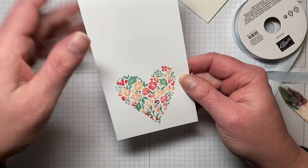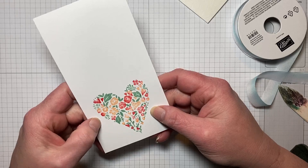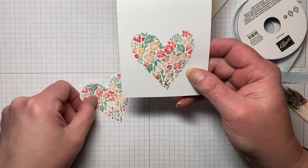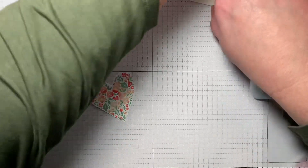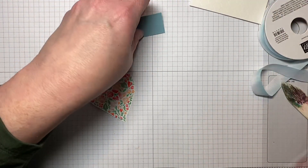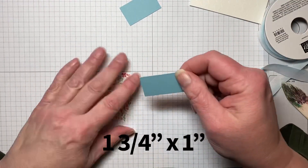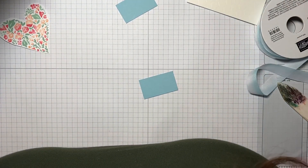This does need to be fussy cut because there isn't a punch or die for it — instead of having you watch me do that, I cut one out ahead of time. Then we just need to do our sentiment. I have a piece of Balmy Blue cut at one and three quarters by one inch, and we're going to be using some heat embossing with it.